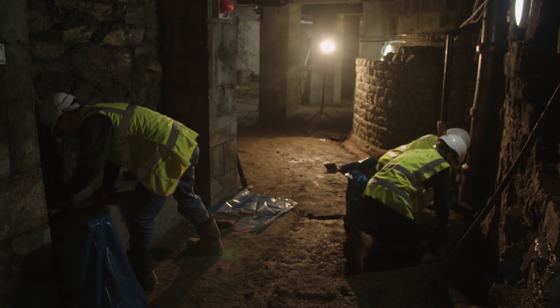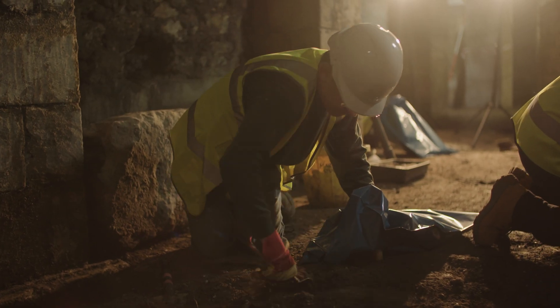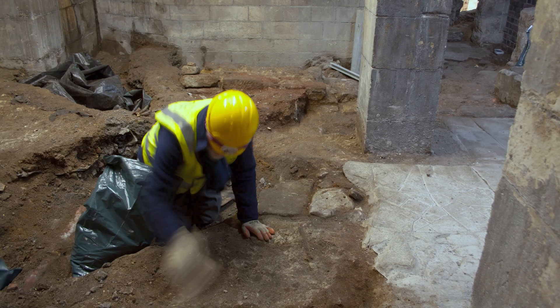The work we've done scraping back the soil layers in the Roman baths here has been primarily about removing a layer of modern trample which has accumulated since the area was first dug out in about the 1890s.